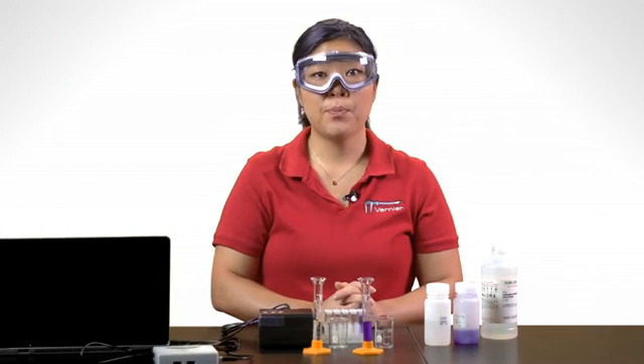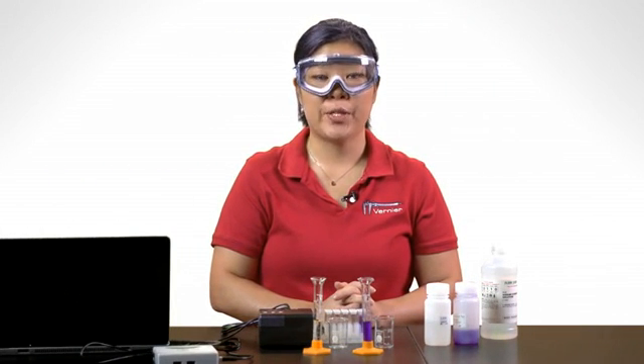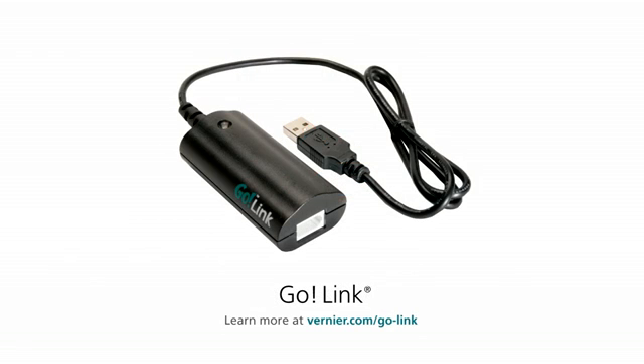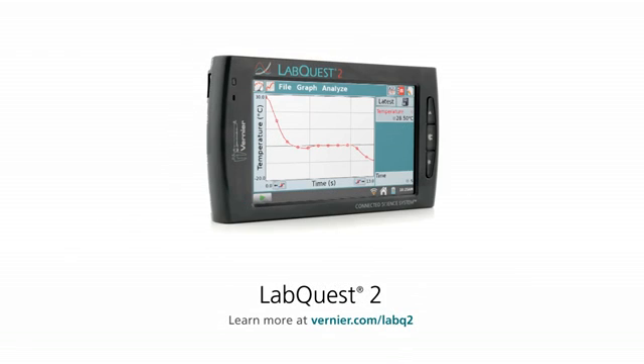To use a colorimeter with a computer, you will connect the colorimeter to an interface and then connect the interface to your computer. I will use a LabQuest Mini as the interface in this case, but you can also use a GoLink, a LabPro, or even a LabQuest as the interface.